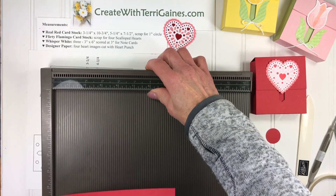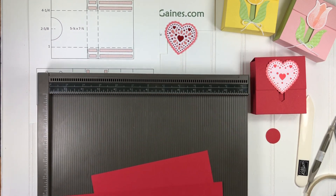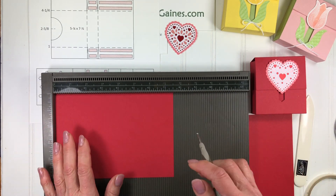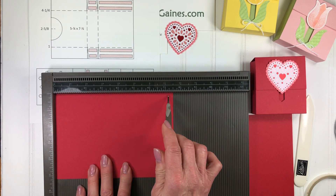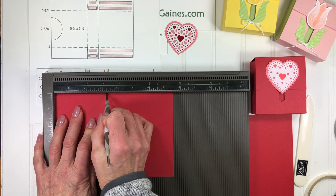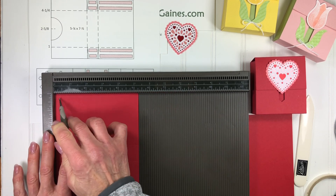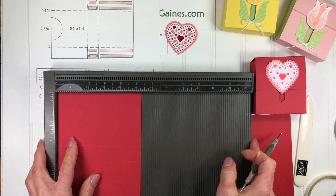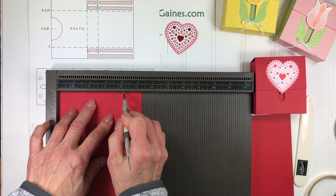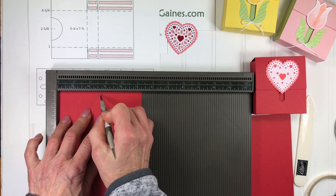I'm going to bring the simply scoring tool in here. On my blog I'll have a direct link, and if you found me via YouTube I will have all of the dimensions and a PDF you can download. For the five and a quarter by seven and a half piece, along the seven and a half inch side it's going to be scored at three and a quarter and four and a quarter. Rotate it along the five and a quarter inch side — it's going to be scored at one inch and at four and a quarter, and right at two and five eighths I'm going to just make about a quarter inch mark.